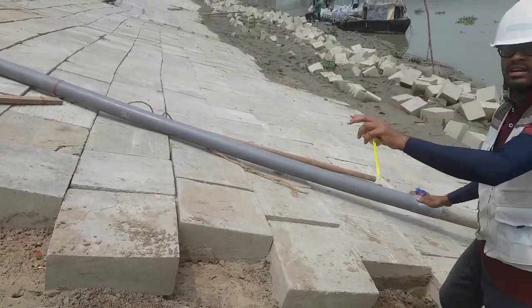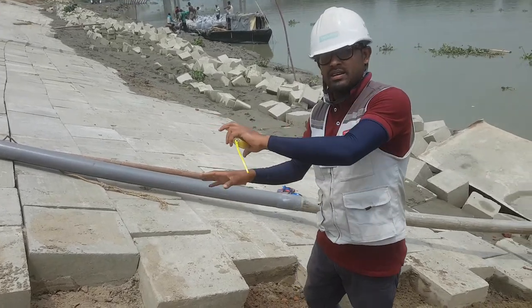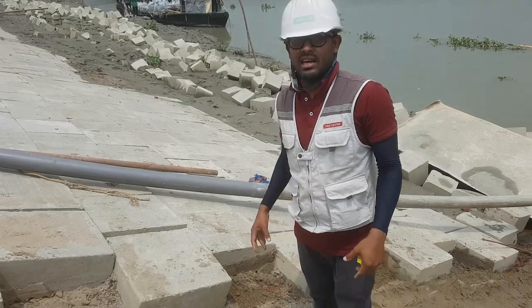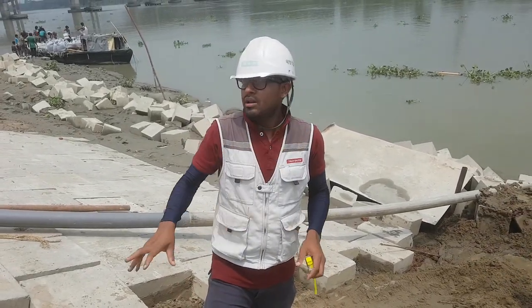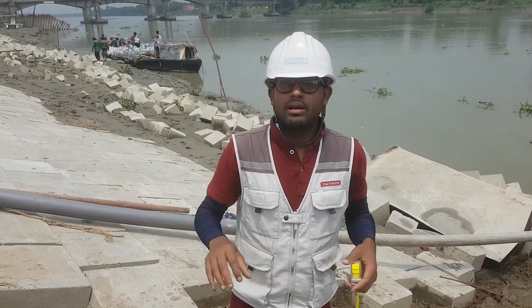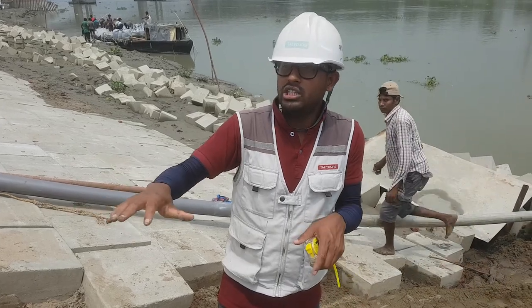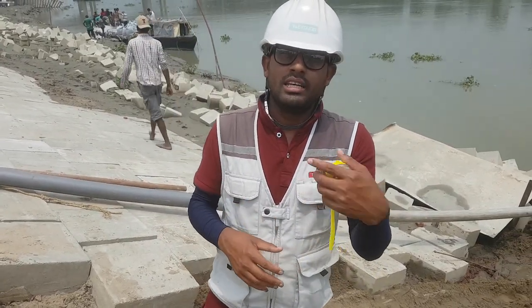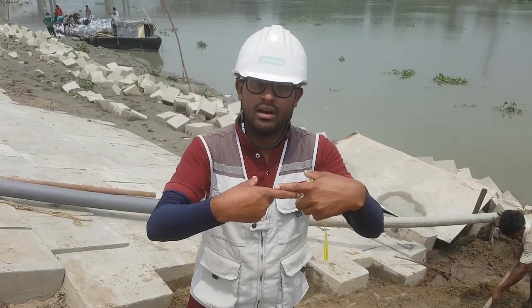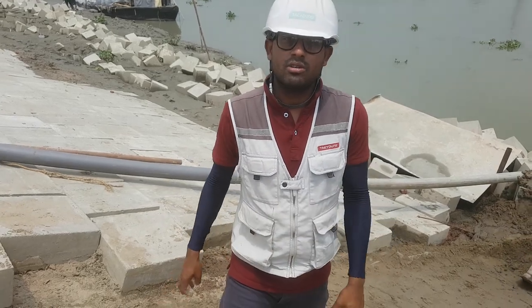After finishing the big jhamma sheets level, we will place our placing block and maintain a good slope as per the drawing for riverbank protection. Today my topic was how to make slope bed preparation for riverbank protection. Later I will capture video showing how to put geotextile bags, how to give lapping between two geotextile segments, how much lapping to provide, how to put the pegs, and how to do the placing block. Thank you everyone.